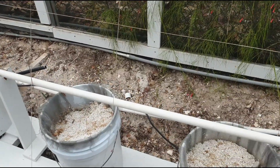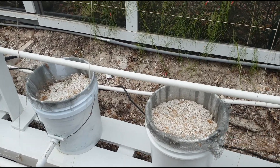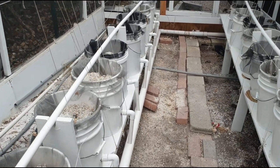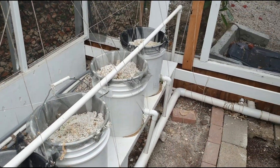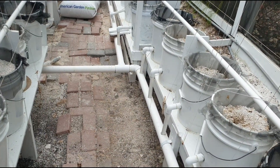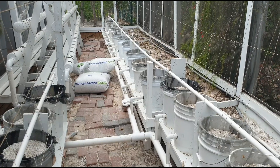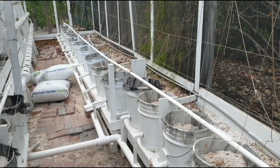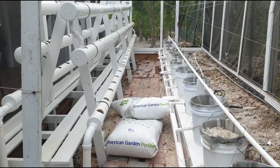The perlite bucket system here is good for tomatoes, and they grow very well in it. The overall setup is fairly simple, but the technicality comes in when maintaining it — especially when mixing your nutrients. If you have any questions please put them in the comments and I'll answer them to the best of my ability. Please remember to subscribe to my channel. Bye!